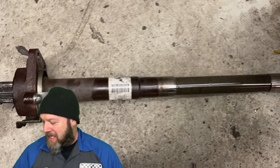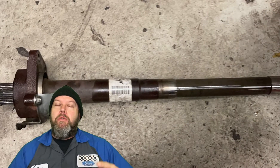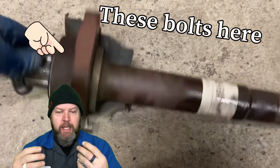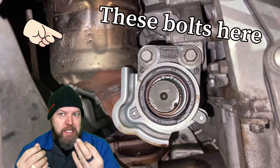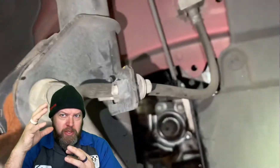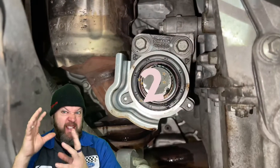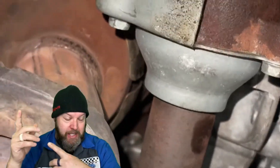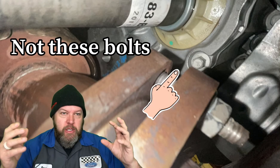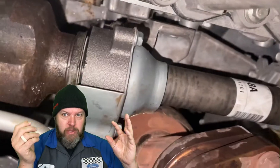Alright, getting to the point. Removing the half shaft — I looked up videos for this, I didn't see any. It's really pretty simple. There's three bolts, four holding the thing in. I can't remember, I didn't take a lot of pictures, this is what I got. You remove those bolts, you slide out the half shaft.